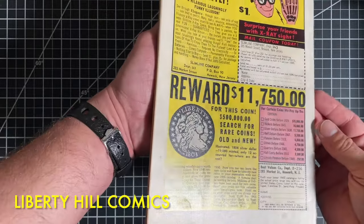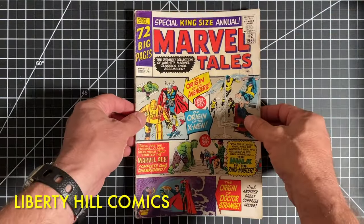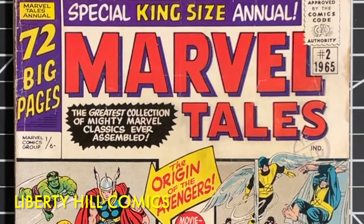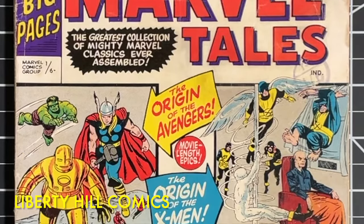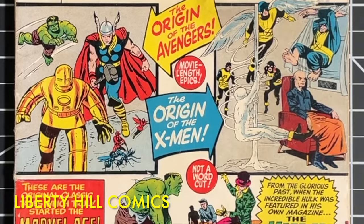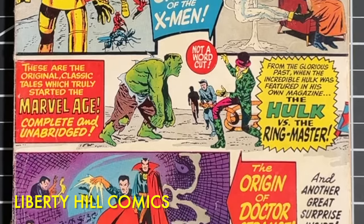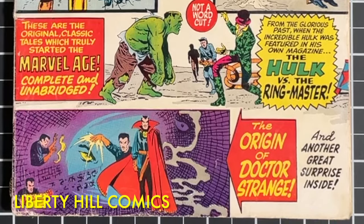I've pressed a lot of these books, and I've never had any problems using this method. For those of you that have been asking, this method works really well. You don't need the calipers to measure the thickness of the book — I only use them to demonstrate for you what we're trying to accomplish. You can adjust the number of sheets of copy paper that you use. One sheet every six pages is a bit conservative and will sometimes leave a few pressable defects along the spine. If that happens, simply cut the number of sheets back to one every eight pages or even one every ten pages and repress the comic book until you get the last pressable defects out of the spine area.